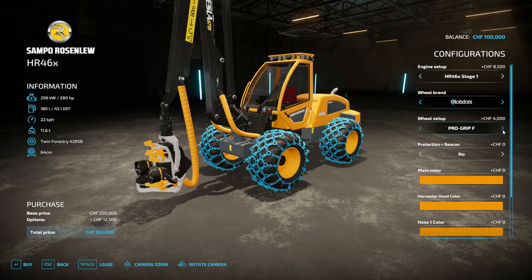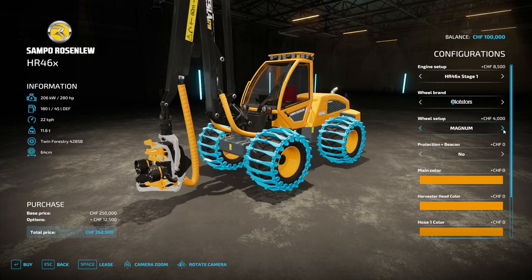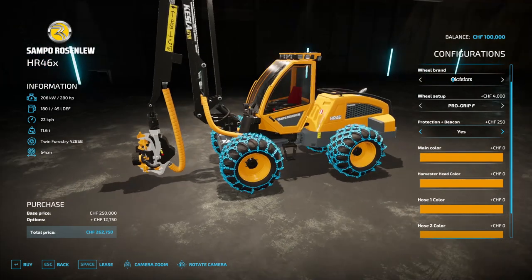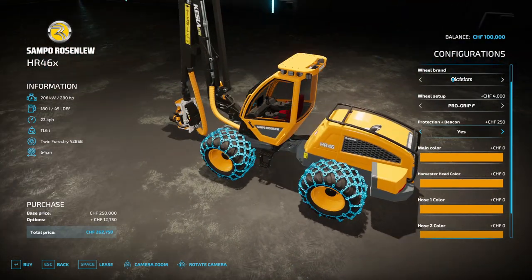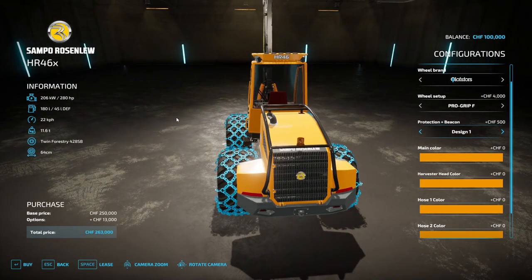Olofs4s has the normal Olofs4 tires. For design options, there is a beacon, protection grip, or both together — protection grip and beacon.